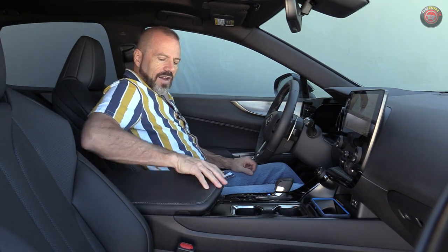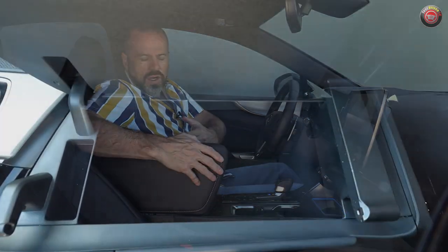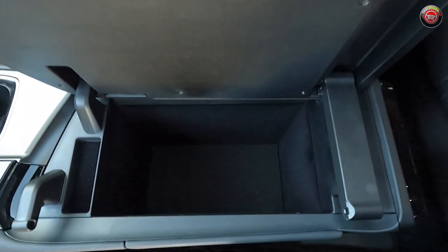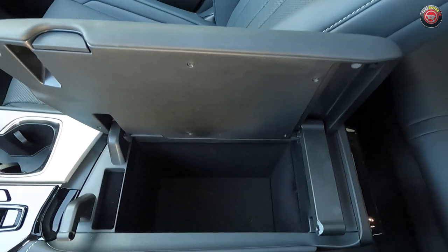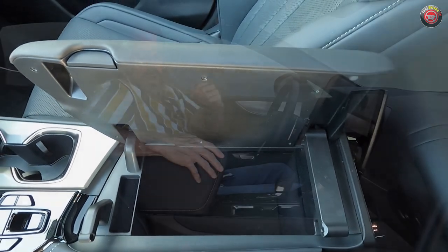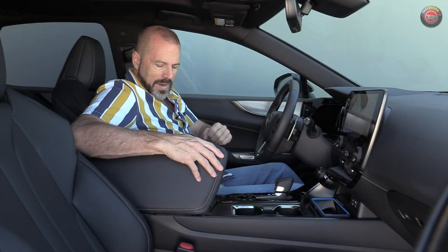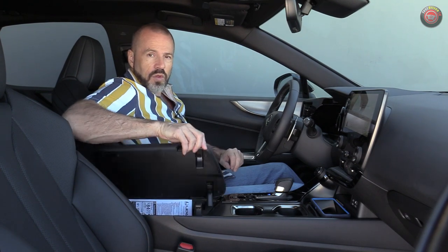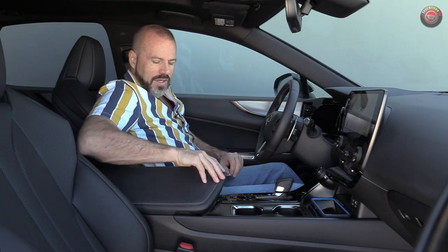Behind the shifter are buttons for various drive modes and traction control. There's a nice big storage area inside — I love it when they give us storage, especially in an SUV. There's room for about two square tissue boxes in there — that's my mode of measurement. Well done, Lexus. And it opens both ways.